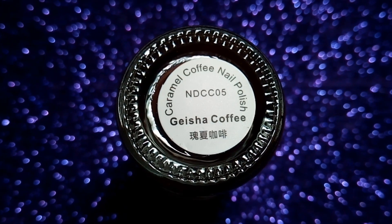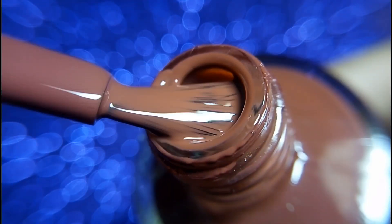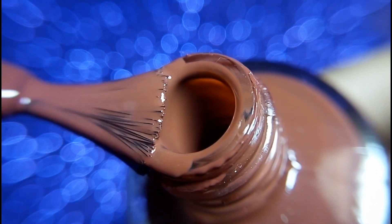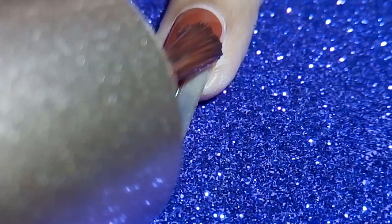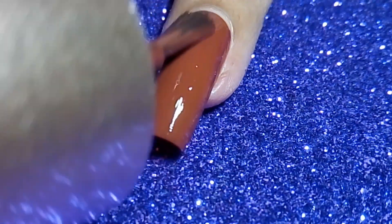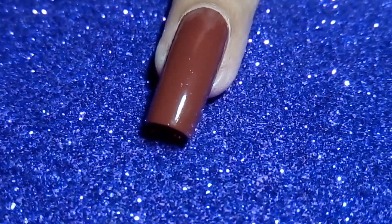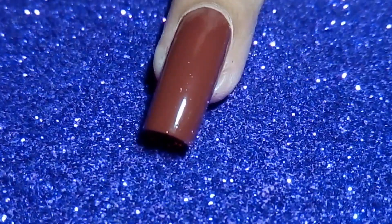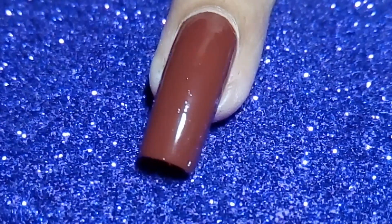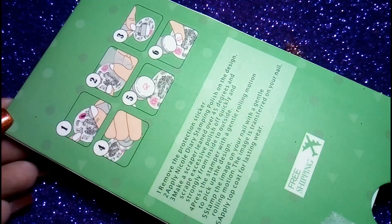I really love the consistency of this polish. Now let it dry and apply another coat. Then I'm going to use this Nicole Diary Tattoo Collection 001 stamping plate.